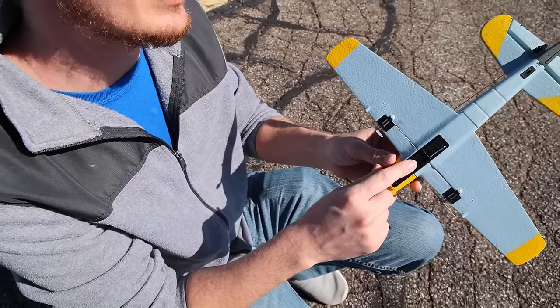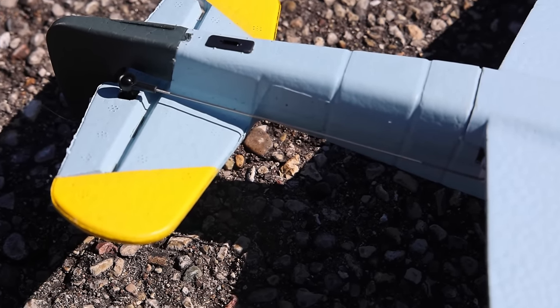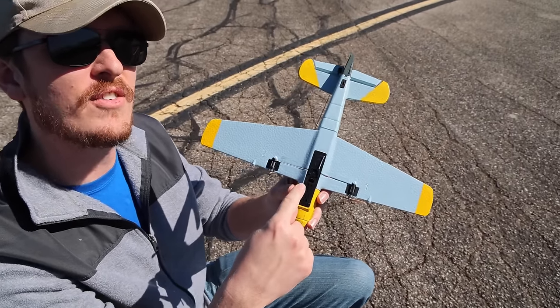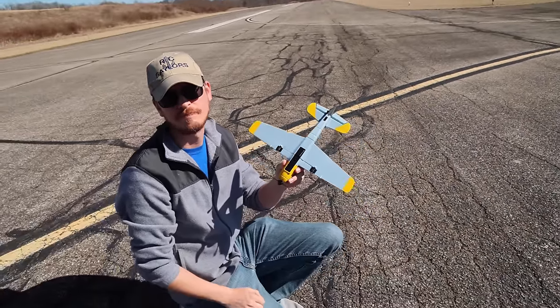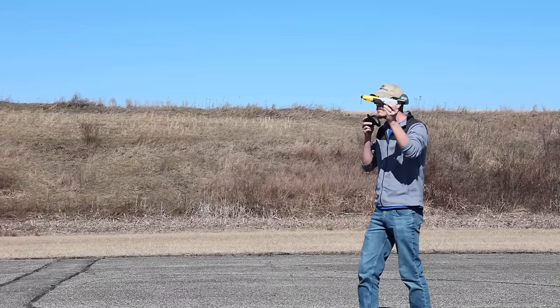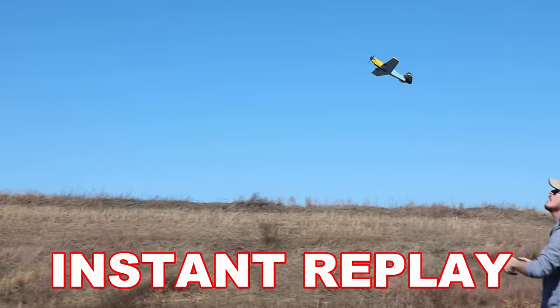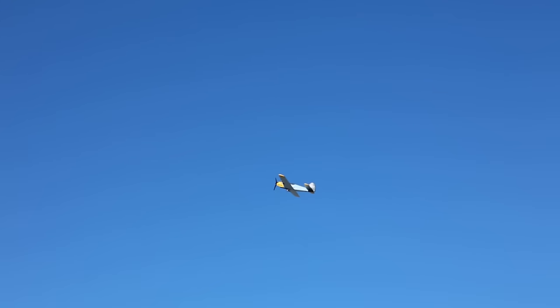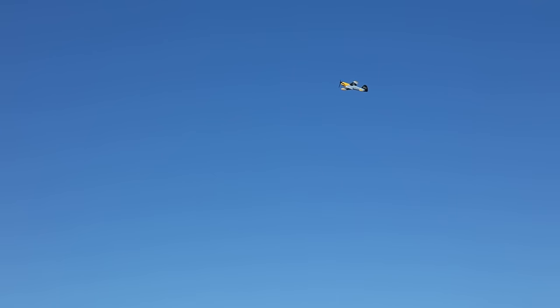We've even got an on-off switch and a ball link here on the back, which is really nice. If they can do an on-off switch on a $45 airplane, why can't our $600 planes have an on-off switch? It just kited up. It is a lot windier than what we thought it was going to be. My front prop is not spinning at all, so that's definitely helping my aerodynamics.